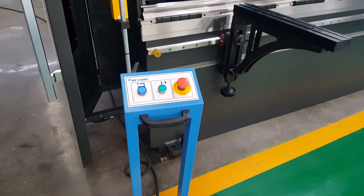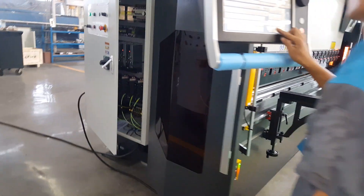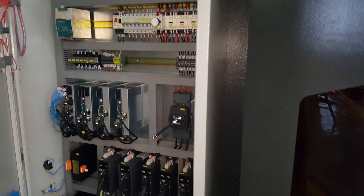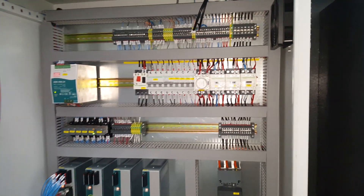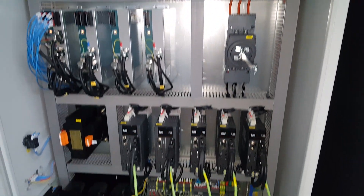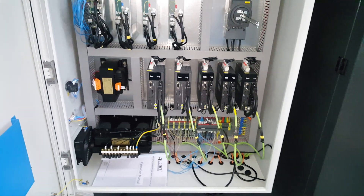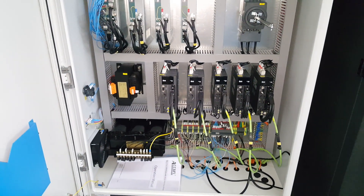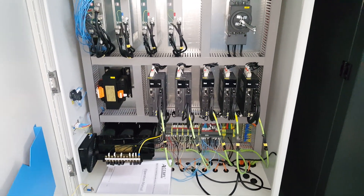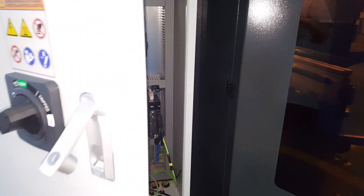Let's go to the machine back. First, we check the electric box — standard with Snyder electric and the data server driver. Because this machine has the BG5 5-axis package, you can see we have 5 servo motors and servo drivers.